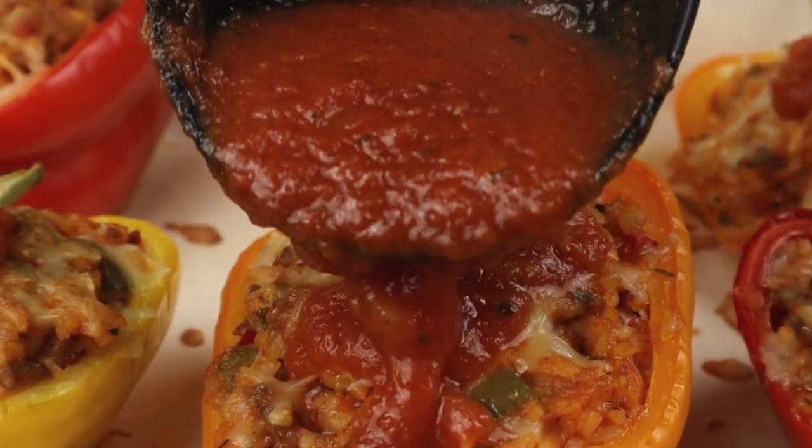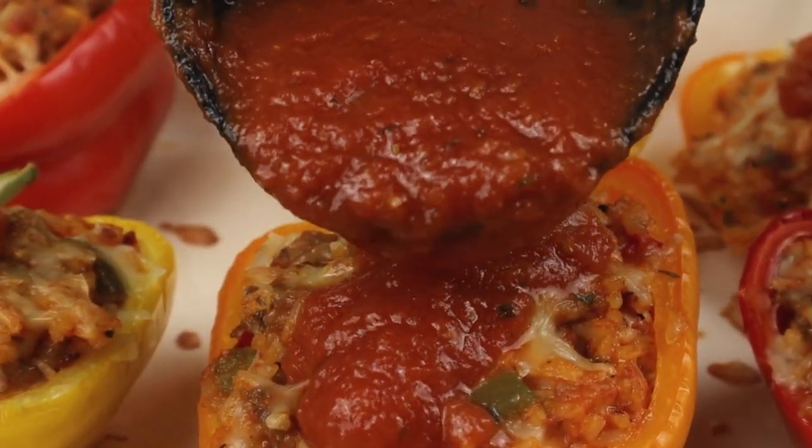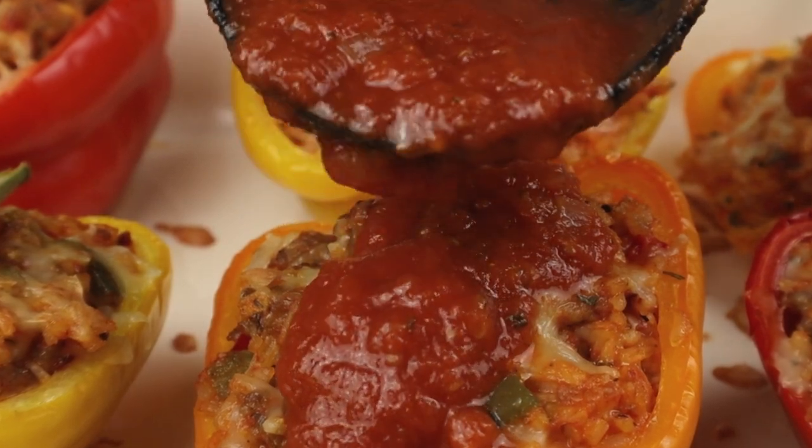Would you like a new and improved recipe for some cheesy stuffed bell peppers? Well, you're in the right place. Let's get started.